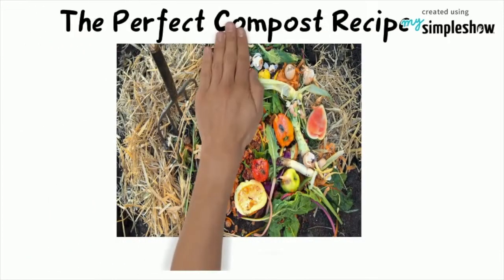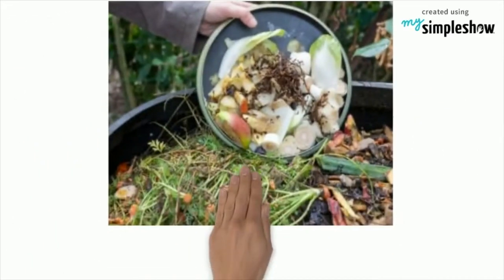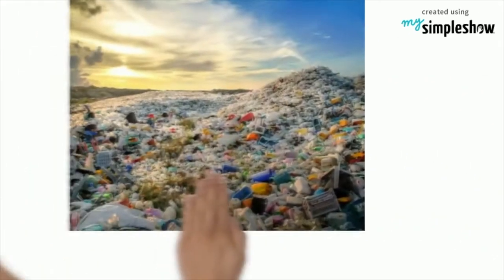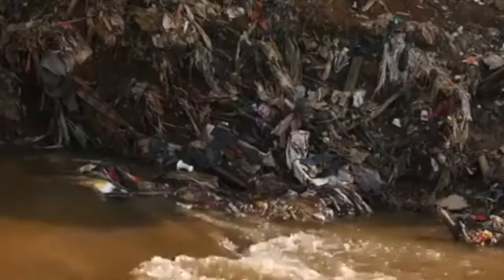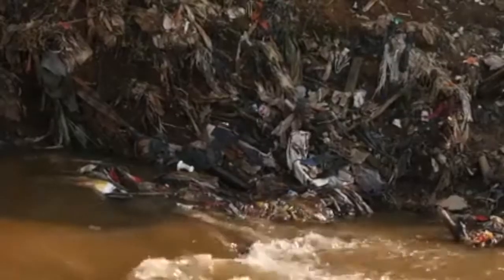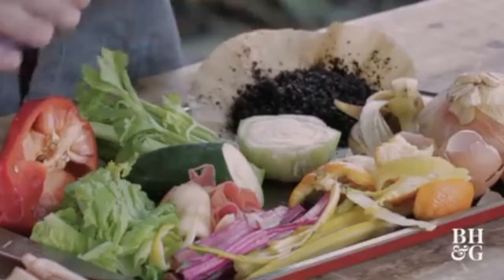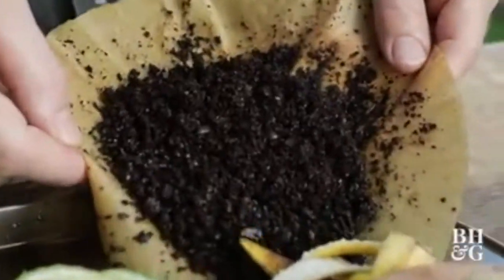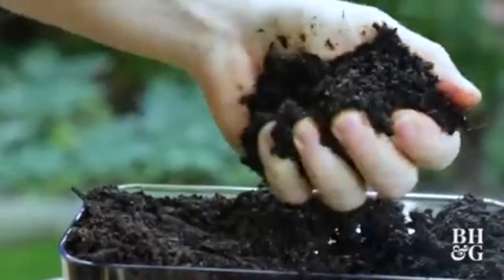The perfect compost recipe is the balance of green and brown materials. One of the reasons to reduce waste is to conserve space in our landfills. Landfills take up valuable space and are a source of air and water pollution. By reducing our waste, we are also conserving our resources. Composting reduces the organic trash we send to the landfill and is a great way to turn our food scraps into fertilizer for our garden.